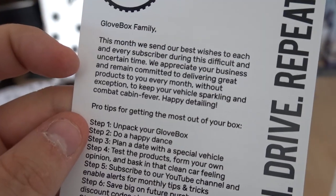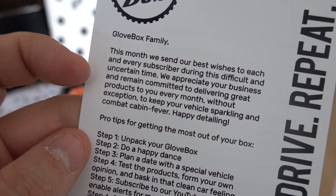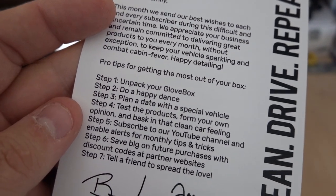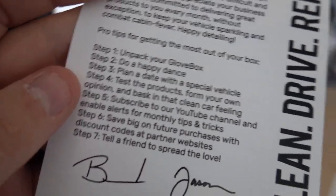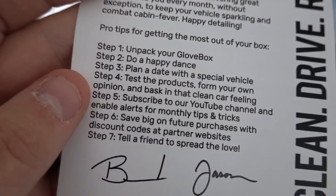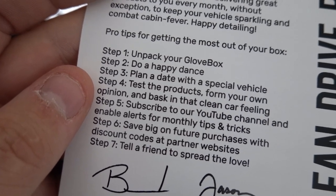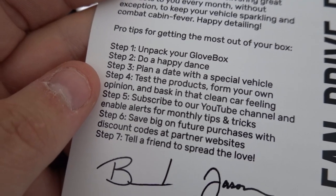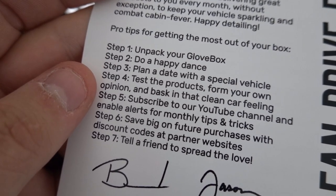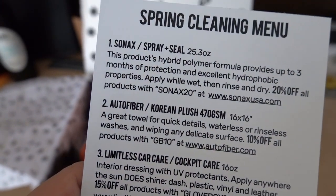So this is what they say, obviously regarding COVID-19 and whatnot. Basically they're telling you to do a happy dance, plan a date with a special vehicle, test the products, form your own opinion, and bask in that clean car feeling. I really do appreciate the products that come in here. Let's go over what's in here.